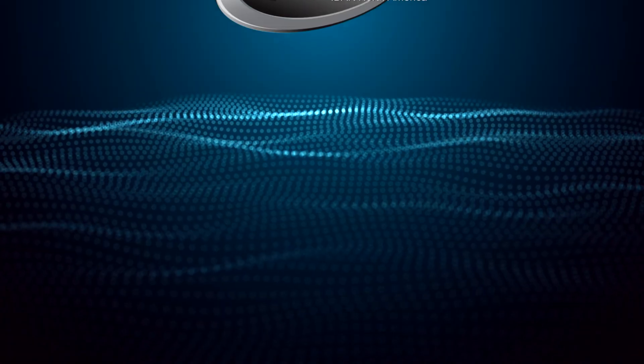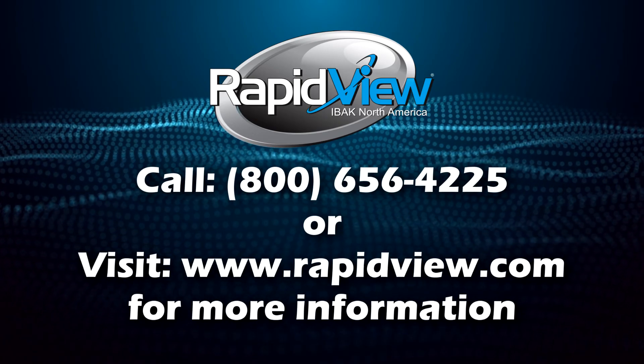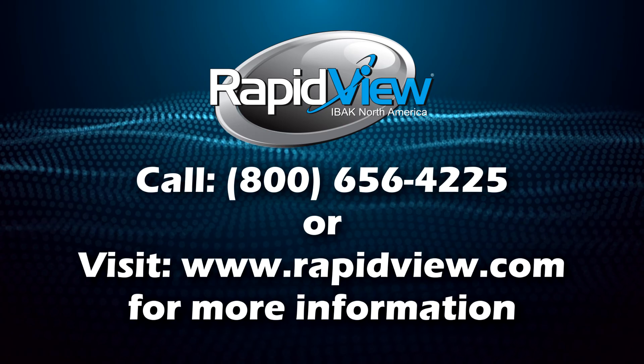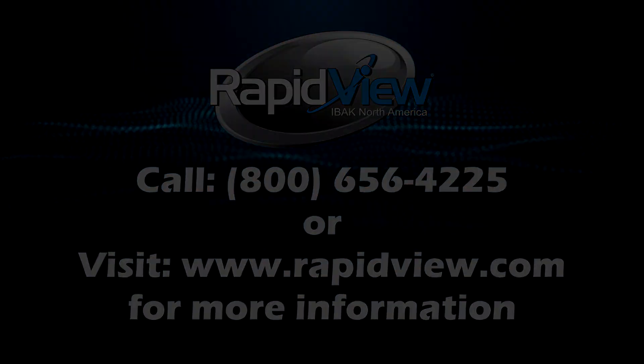That wraps up today's video on the Orion 3. Thanks for joining us. I'll see you next time.